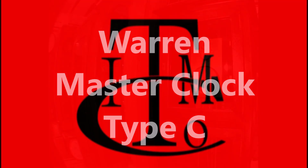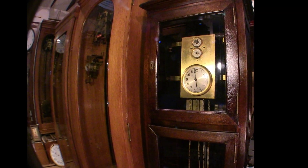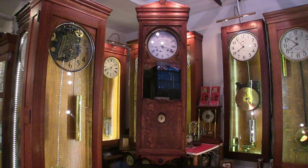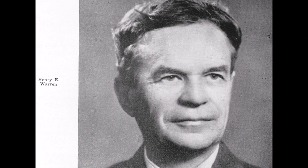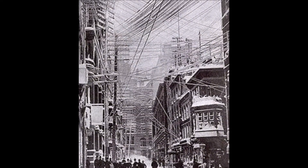Welcome to ITM's video about the Warren Master Clock Type-C. Most master clocks of the early 1900s controlled slave clocks and classroom bells. Henry Warren invented a clock that ran on the power system's alternating current.